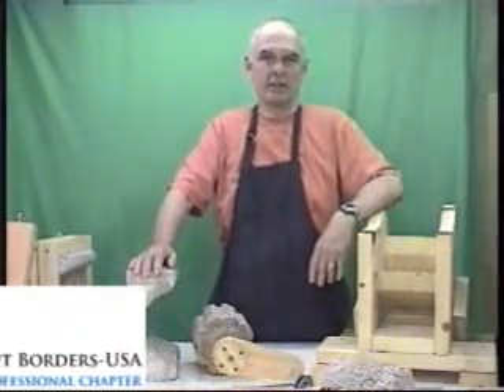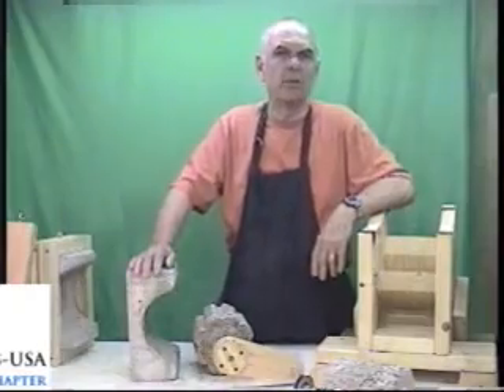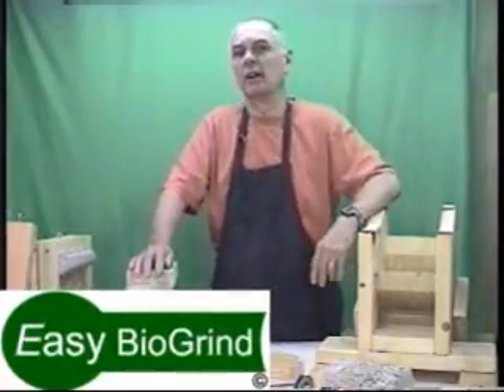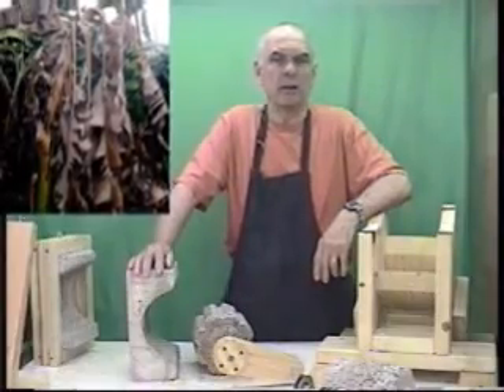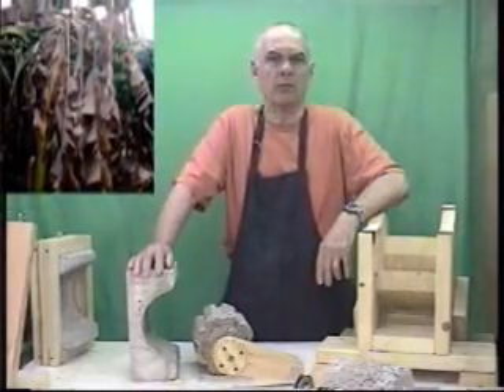Hello everyone and welcome. My name is Lee Hite with Engineers Without Borders here in Cincinnati. This video is about a biomass grinder that we came up with for grinding dry biomass. We were doing a project with banana plant waste and we had the need to grind up quite a bit of waste material.